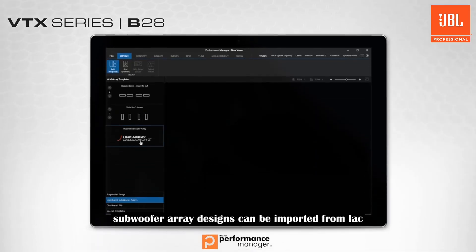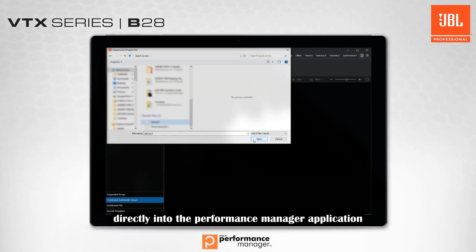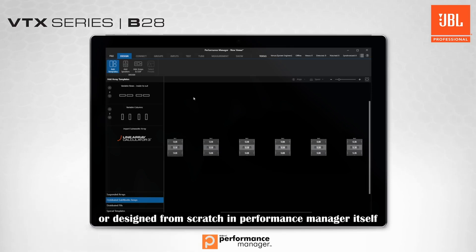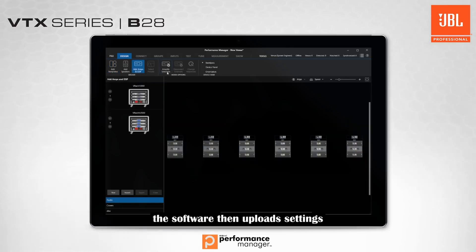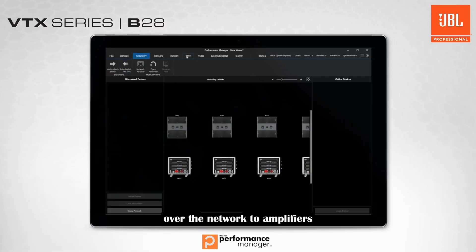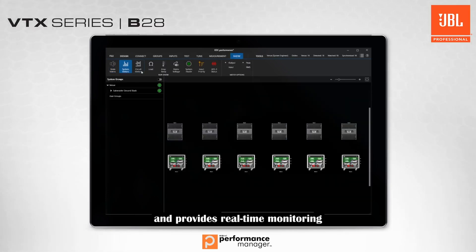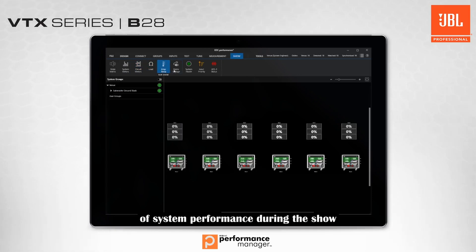Subwoofer array designs can be imported from LAC directly into the Performance Manager application, or designed from scratch in Performance Manager itself. The software then uploads settings over the network to amplifiers, facilitates system tuning and optimization, and provides real-time monitoring of system performance during the show.